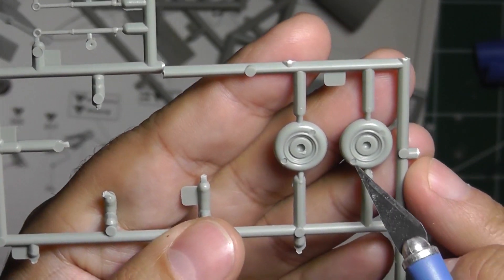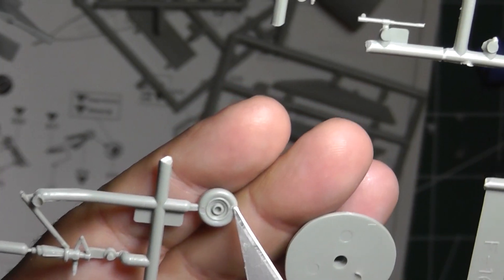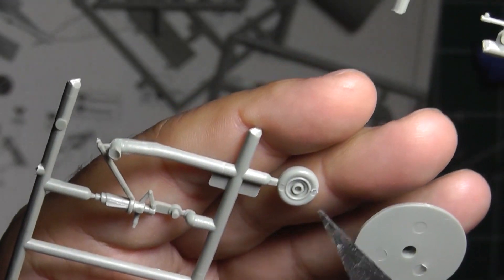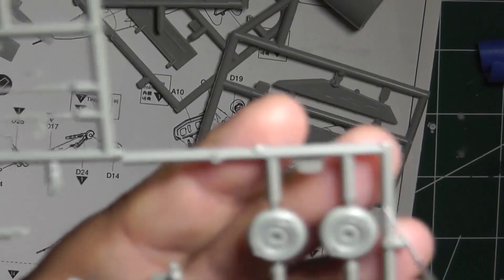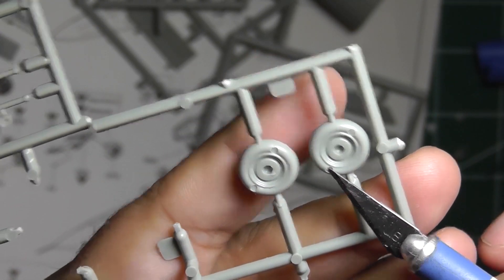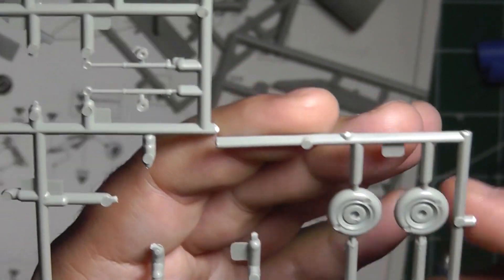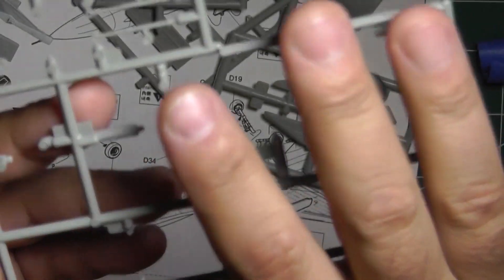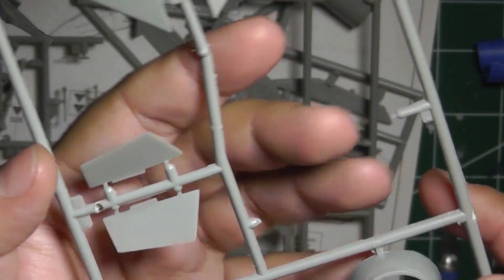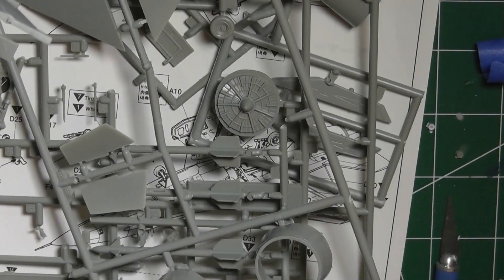For ejector pin marks on the wheels, there are two on each main wheel and two on the nose gear wheel. The nose gear ones aren't as noticeable, and one will be covered by the strut once assembled. On the main gear wheels you'll probably want to fill them in — they're pretty deep. Once painted black and on the inside they won't be as visible, but you might want to take care of them before priming and painting. I also have my AIM-9s to prime and paint, along with the remaining pieces on the sprue.